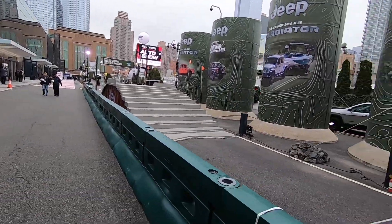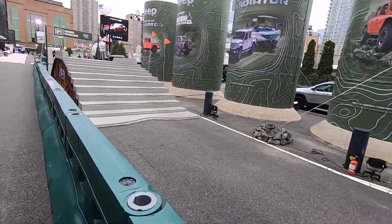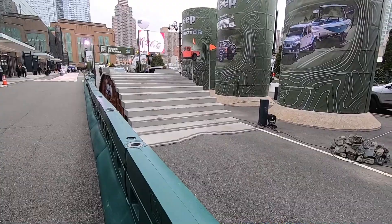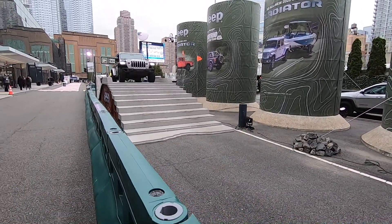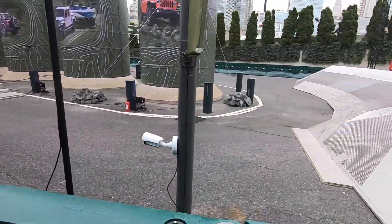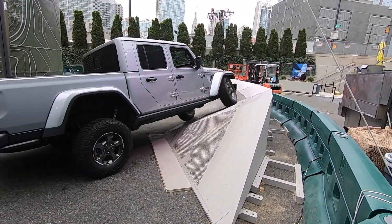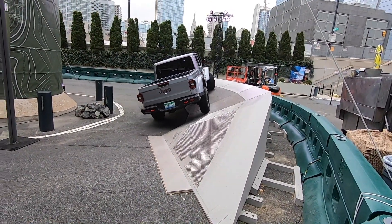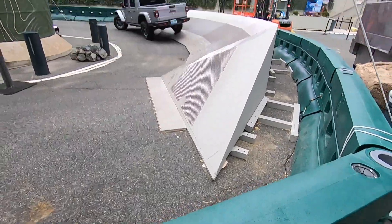We're going to wait for this Gladiator to come down to check it out — I just want to film it going over that section, because that was nuts. I thought we were going to tip. It was definitely a tip. That's different than what we went through — we actually went all the way up to the top.